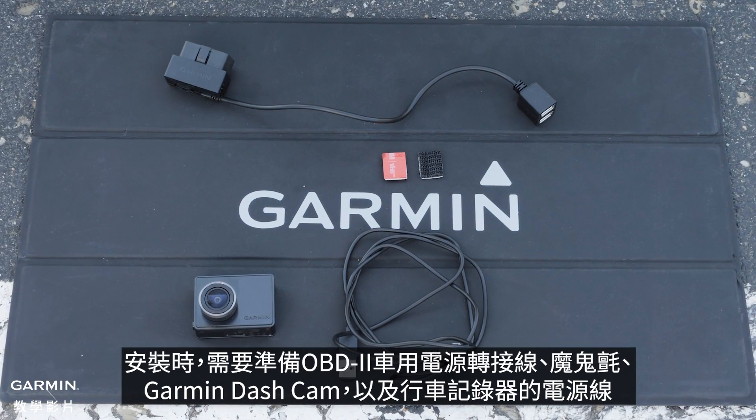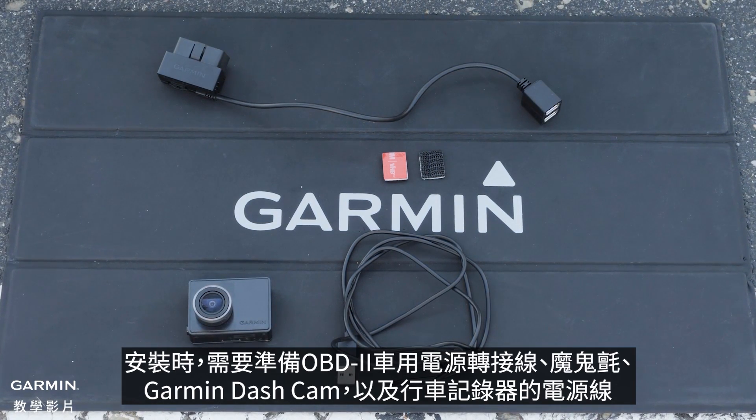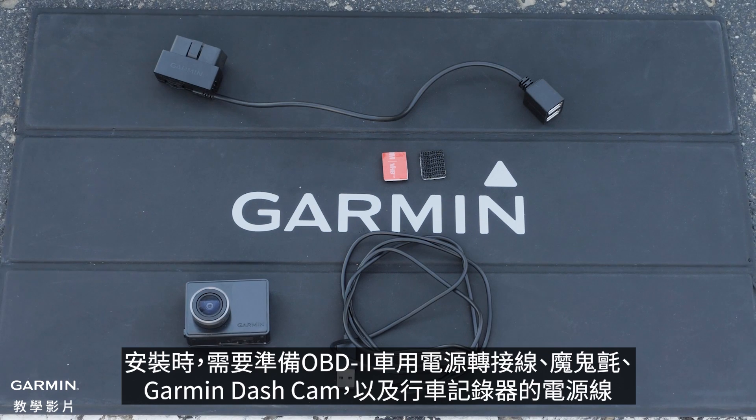For this process, you will need your Constant Power Cable, Re-Closable Fastener, Garmin Dashcam, and the Garmin Dashcam Power Cable.